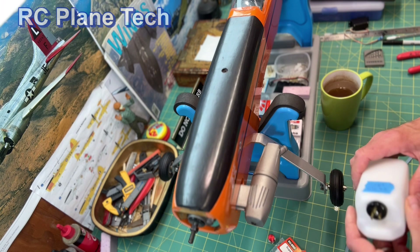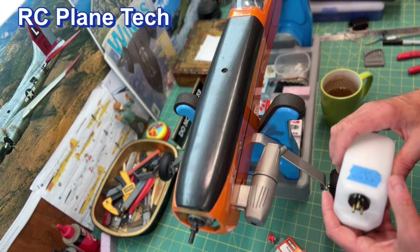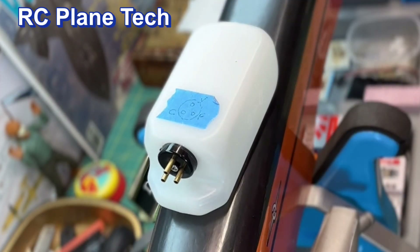Hello everybody, welcome back to my channel. I'm James, continuing on with this Balsa USA Smoothie build. It's coming along, getting closer to finishing, and in this video I'm going to be installing the fuel tank.